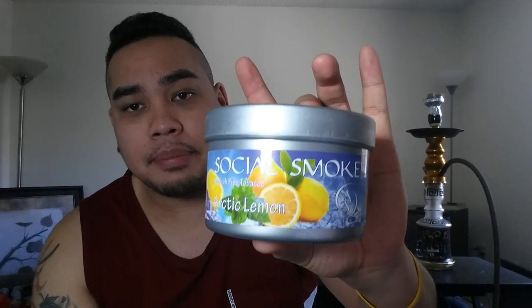So yeah, this is nice and refreshing. Pick up the new Arctic Lemon — I think you're going to enjoy it. It doesn't need anything added to it; it's good as is. It's a standalone flavor, so great job on that Social Smoke. If you want to get a discount and it's not on sale, type in my coupon code JNUC in all caps — that will be provided in the description down below, as well as a link to Five Star. Go check it out and let me know what you think.